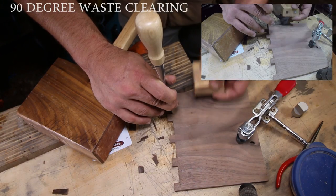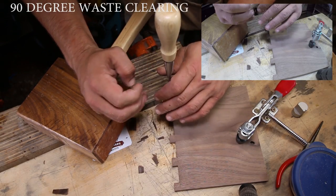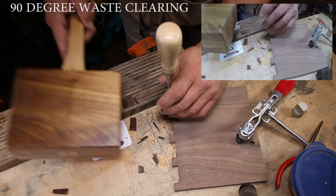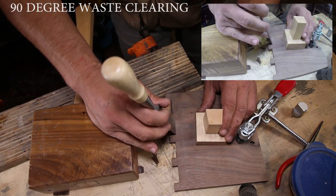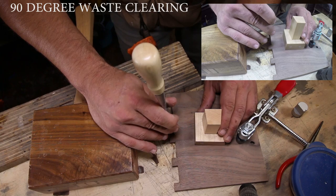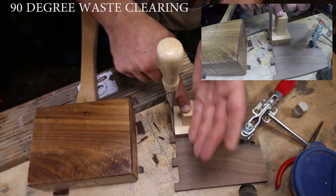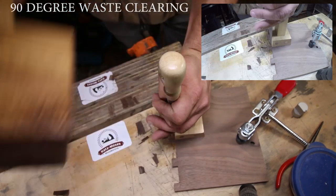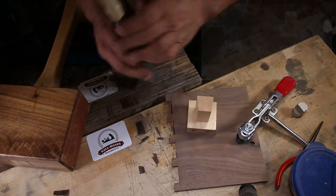To use the jig for waste clearing, turn the jig upside down, put your chisel in your knife line, and then slide your jig up to it. This will ensure that your chisel is cutting where it needs to be and that it is 90 degrees to your workpiece.